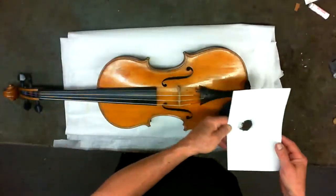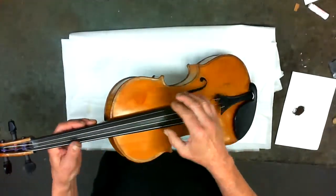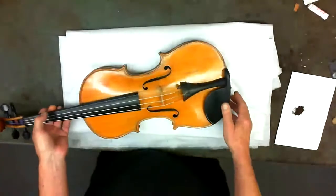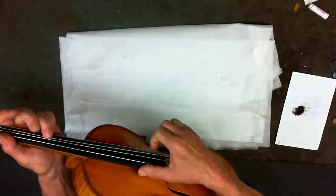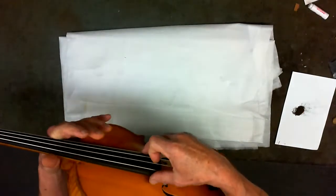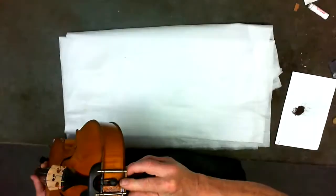Just to point out, this is how much wood we took off — about a gram, maybe a little more than a gram. The idea is you want to remove as little wood as possible and get it back to flat. There are still some very minor indentations going sideways that won't affect the tone.